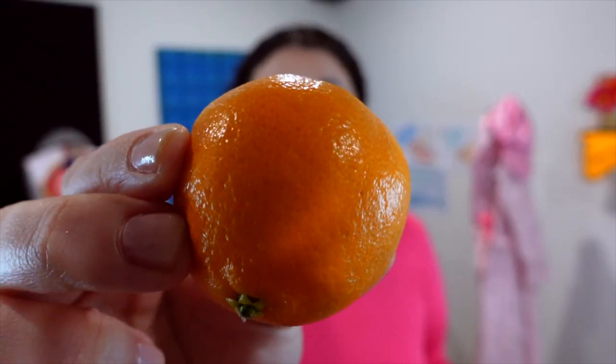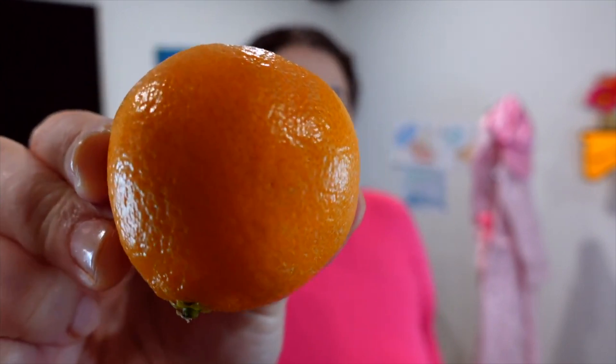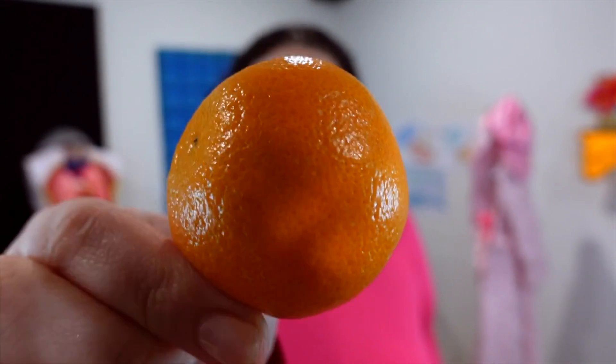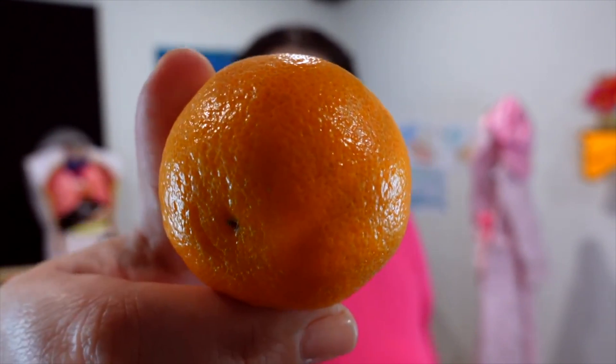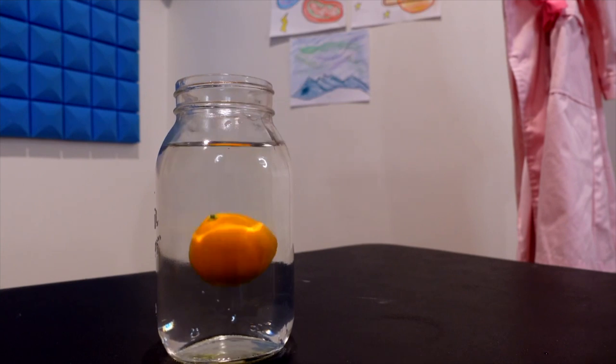Before we get started, let's inspect our clementine. We can look, smell, and feel closely. What do you notice? You might notice that it is round, it's orange, and it has these little circles all around it. So what do you think? Sink or float? Drum roll, please! It floats!